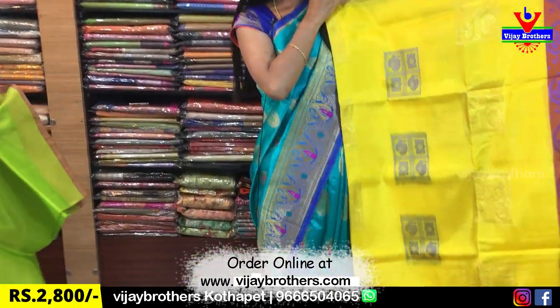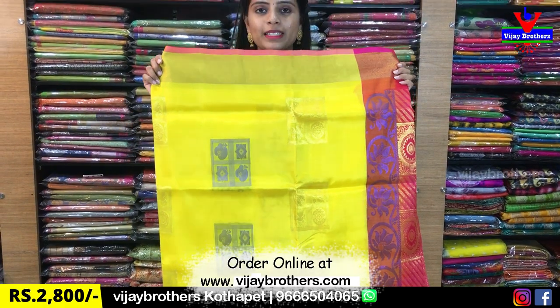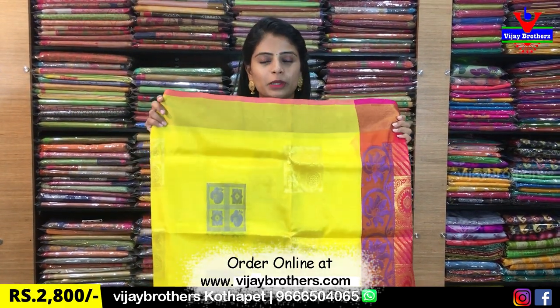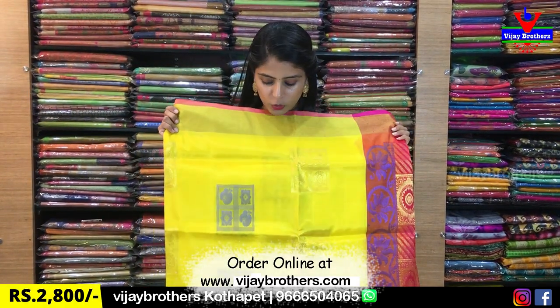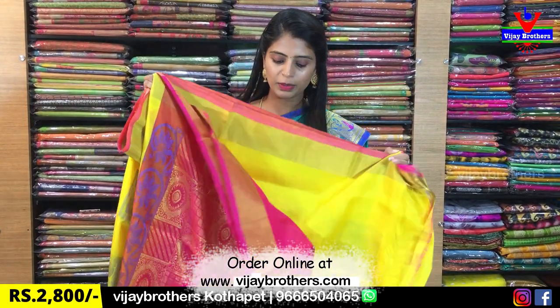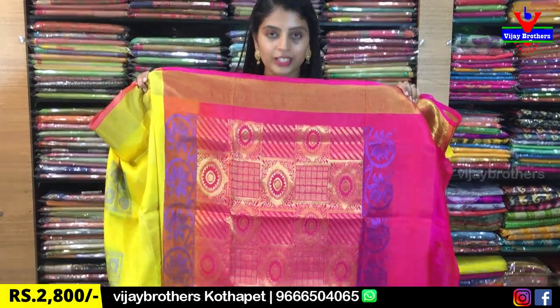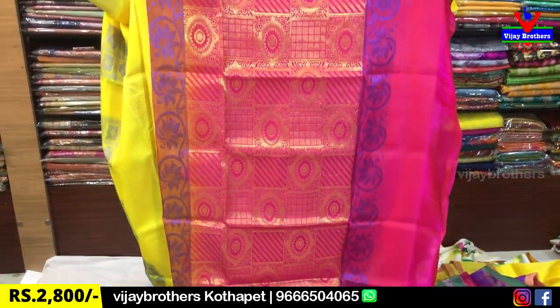Next color is yellow — beautiful. It has a body style borders with a checked pattern. This is very lightweight. It has a checks pattern with golden weaving and thread weaving. It has a contrast pink color and a beautiful pink plain blouse. Same price ₹2,800.